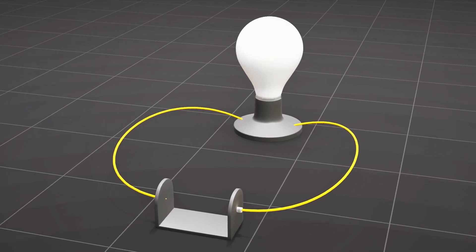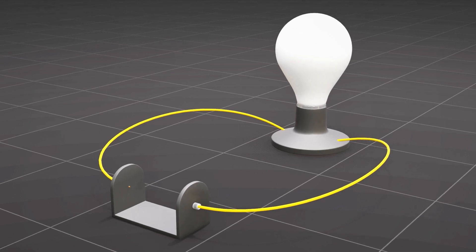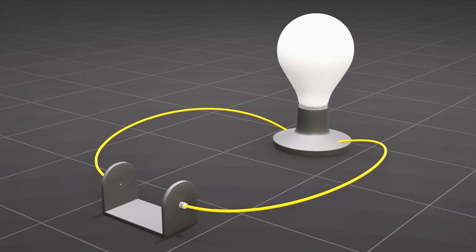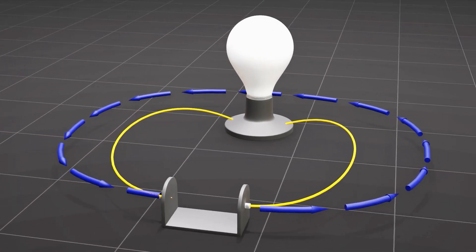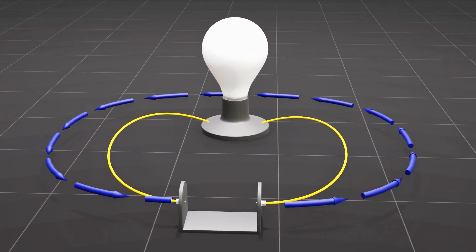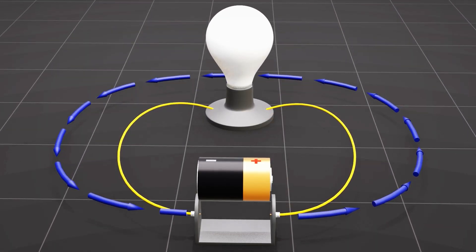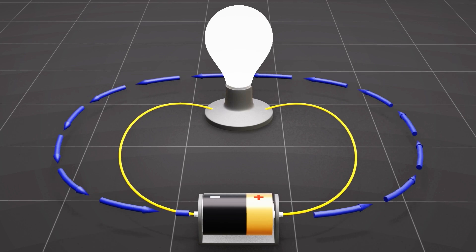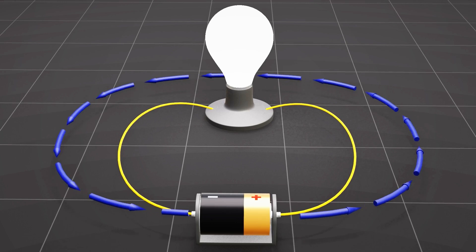Let's start with the basics of electricity using a simple light bulb circuit. The flow of electricity in this circuit depends on the movement of free electrons in the metallic wires. However, the electrons do not move until an external force, called the voltage, pushes them. The battery supplies the necessary voltage required for the continuous flow of electricity.